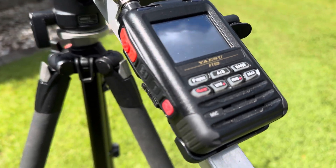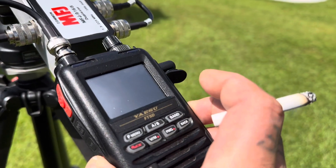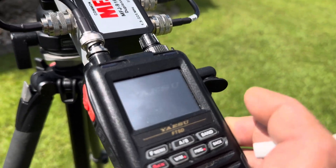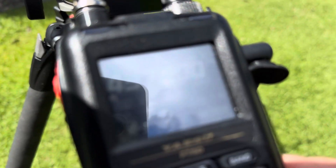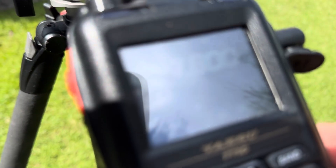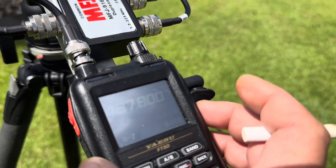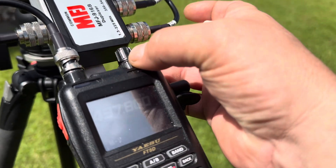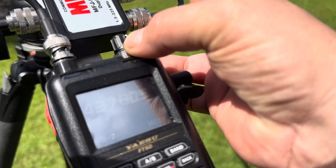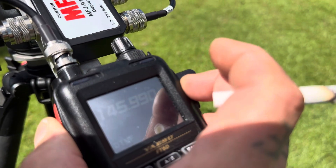This is the Yaesu FT5D, and it's set up in split mode. I don't know if you can see the screen, but it's set up in split mode so I can track the satellite — listening on one frequency, and every time I key up it'll go to two meters.